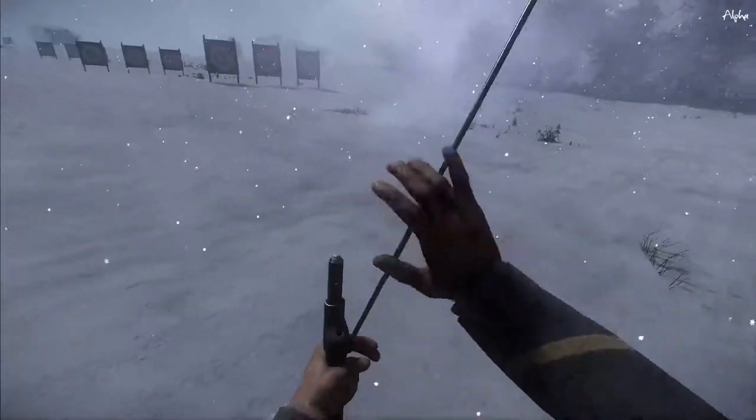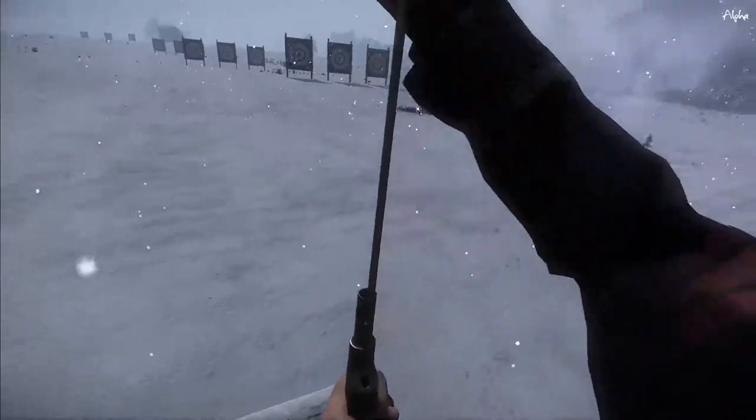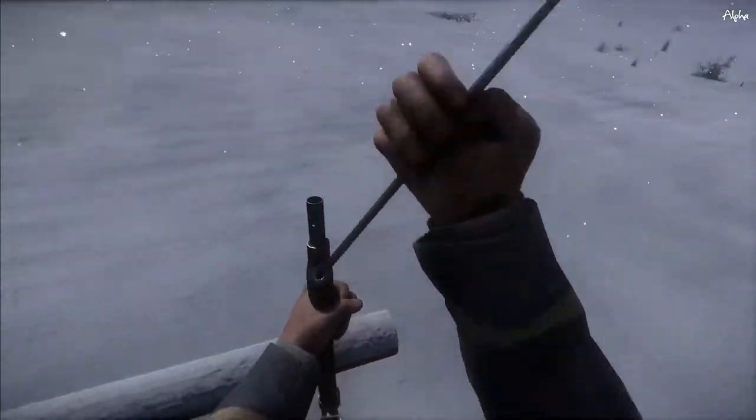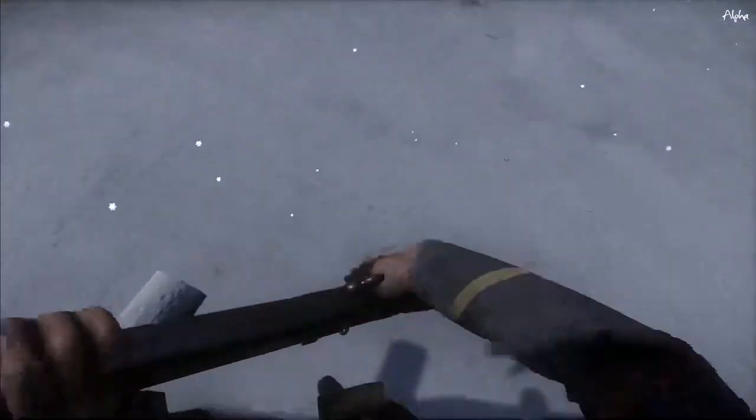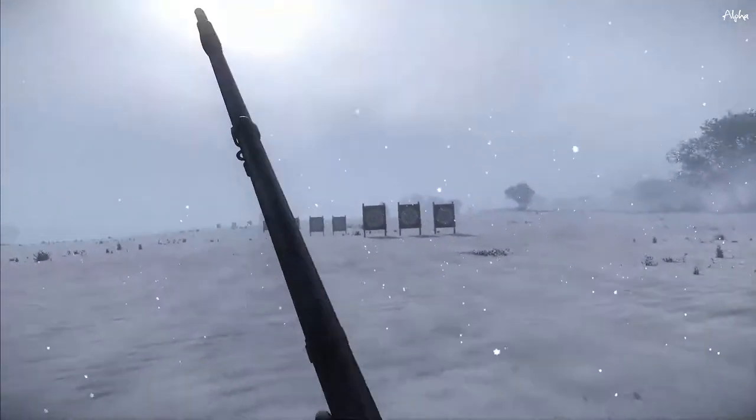The buck and ball is multiple rounds stacked on top of each other — large rounds, small rounds. I'm not a ballistics expert so I can't speak to that, but how it acts in the game is like a shotgun: close range, spread target. Let's see what we do here.